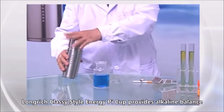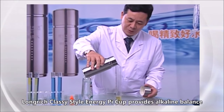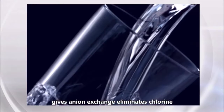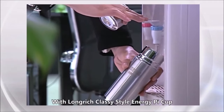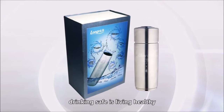Long Rich Classy Style Energy Pie Cup provides alkaline balance, promotes more molecular activity, gives anion exchange, eliminates chlorine, and provides both zinc-rich properties and antioxidant properties. With Long Rich Classy Style Energy Pie Cup, drinking safe is living healthy.